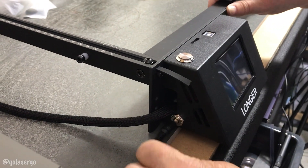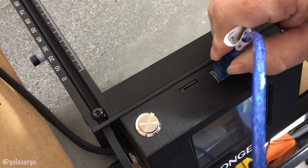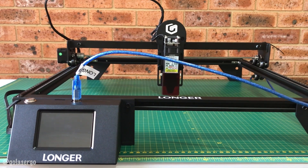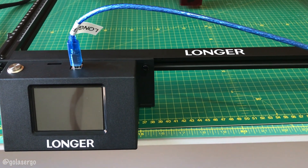Now we've got it all together and it's just a matter of connecting it to our computer. We plug in the power cable and then the USB cable, which you insert into the top of the machine and connect the other end to a USB port on your computer. We do feel the USB port could have been in a better position — it would have looked better coming out from the side rather than the top of the touchscreen.